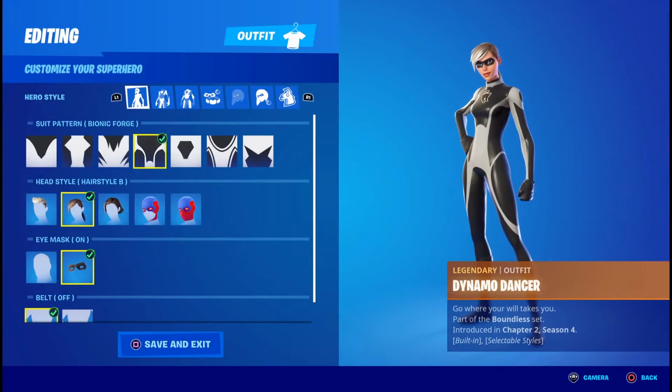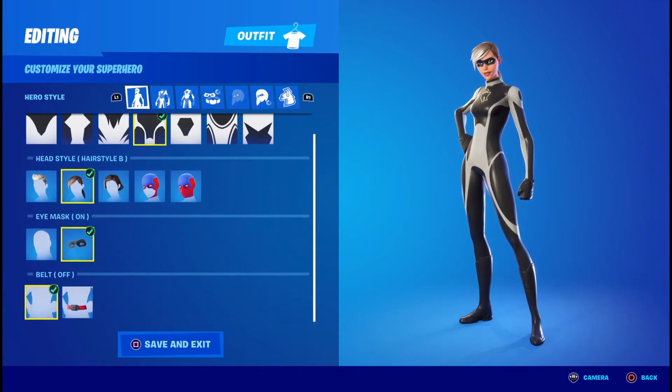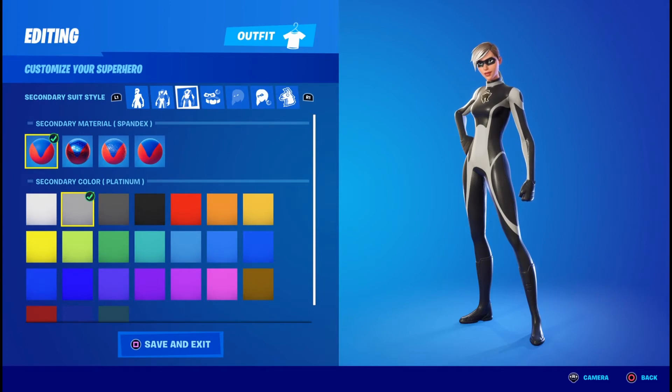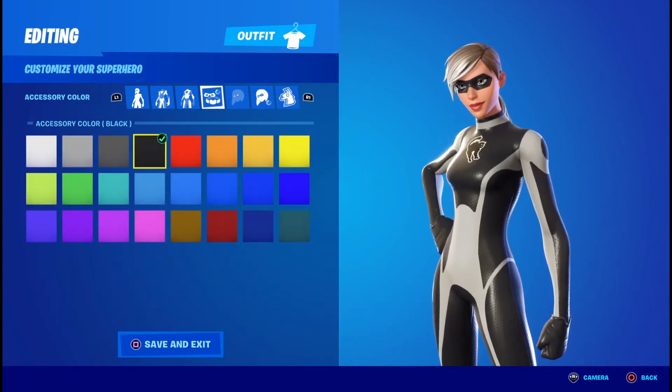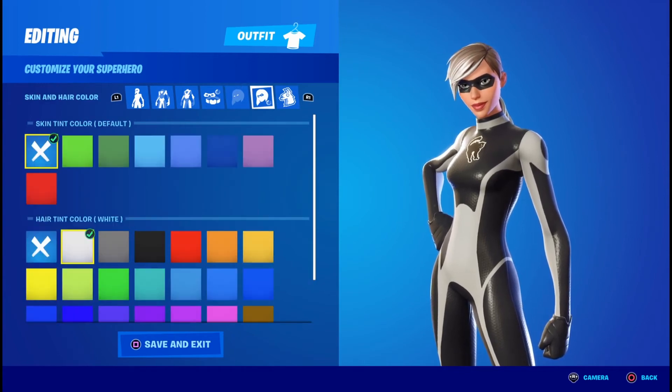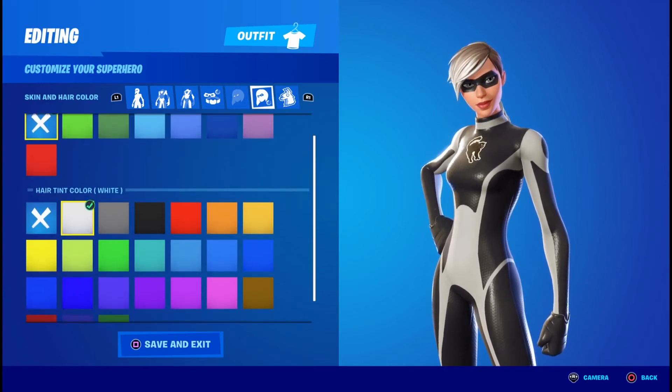Once you head into the locker, the first thing you want is the Bionic Forge pattern, hairstyle B, eye mask on and the belt off. For the primary material you're going to want plastic in the color black, secondary material you're going to want spandex in the color platinum. Accessory color doesn't matter — doesn't have any. Eye effects off and the eye color click the X, skin tint click the X, and for the hair tint you're going to click white.